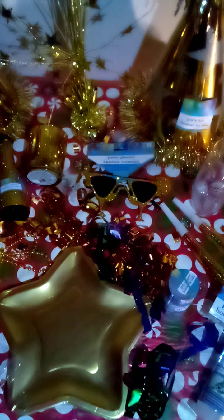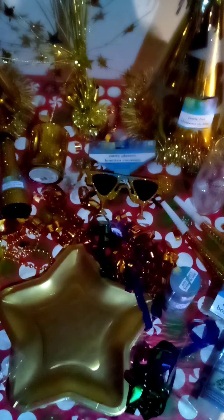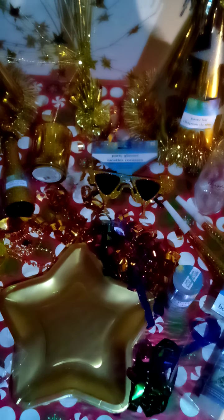We had the party glasses — real festive and gold. They were great too. I didn't put them on too much, but I did try them on and they were nice. I think I mainly wanted them for the decoration of it all, being gold and all.